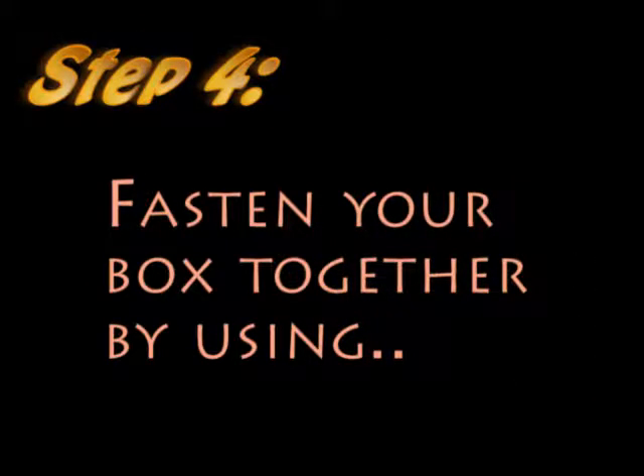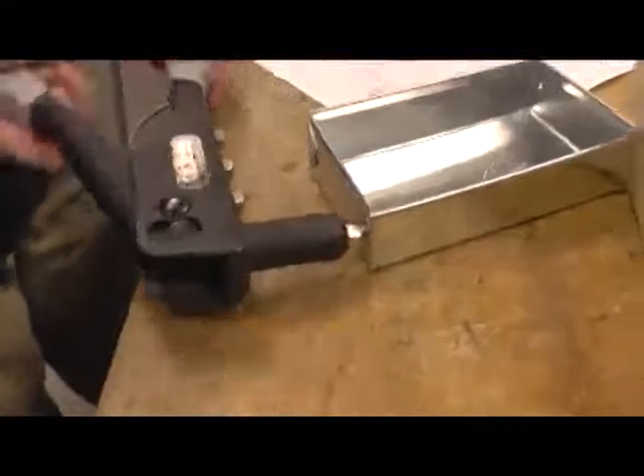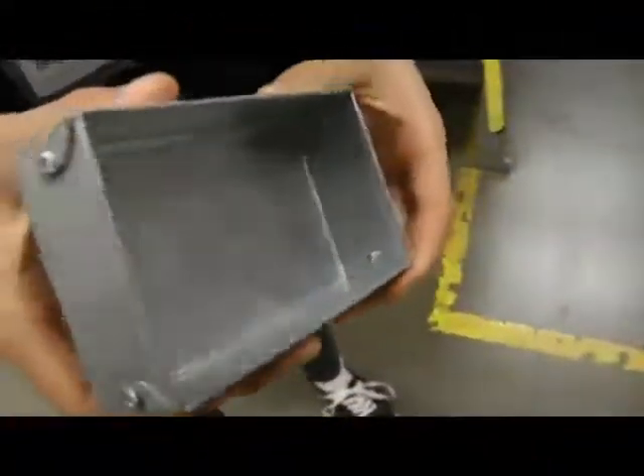Now fasten your box together using the pop rivet and the pop rivet tool. Here is how. You have completed your metal box.